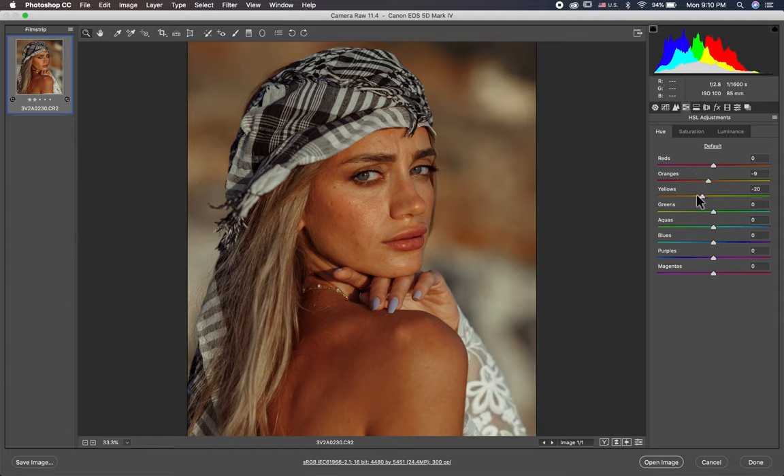Here I make the yellow more like orange and the orange more red — 20, minus 9, here 0. I lower the yellow minus 70, here minus 14 and minus 20. Look at the difference — before and after.